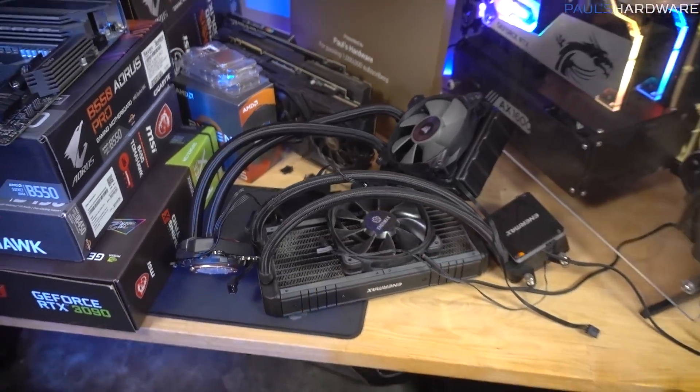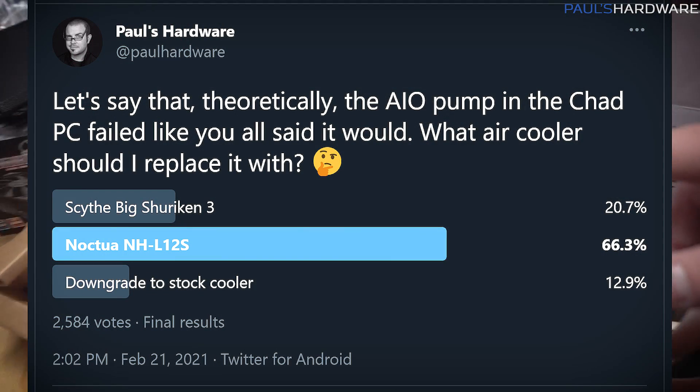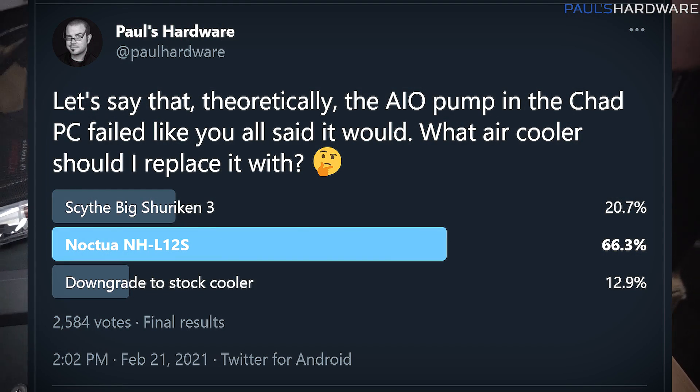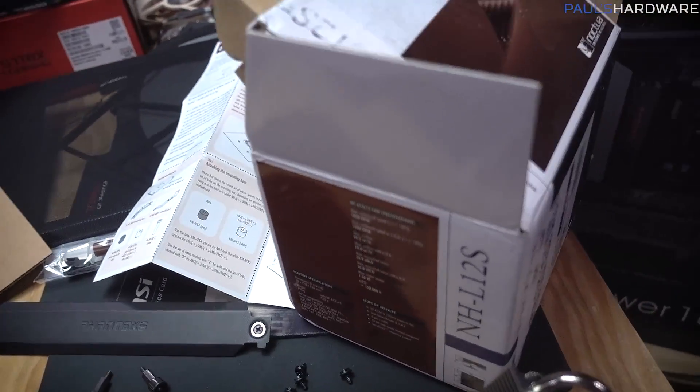Is this a trend? You've got a trend going on? For the air cooler, I did a poll online — both on Twitter and on YouTube — and a bunch of you voted. Thank you for doing that. You all overwhelmingly chose the Noctua NHL-12S. Sorry, Scythe Big Shuriken 3 — we'll use you in a different build.